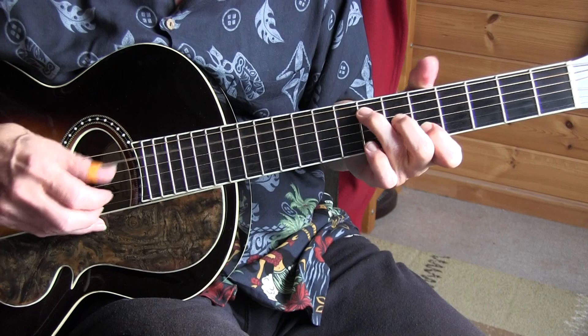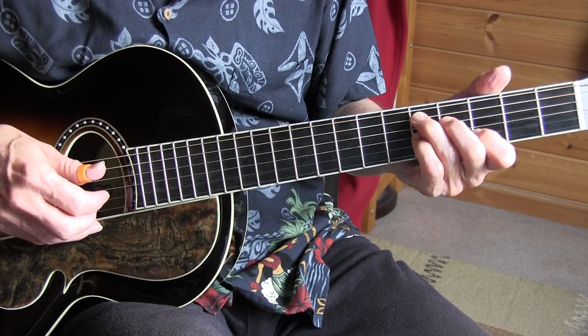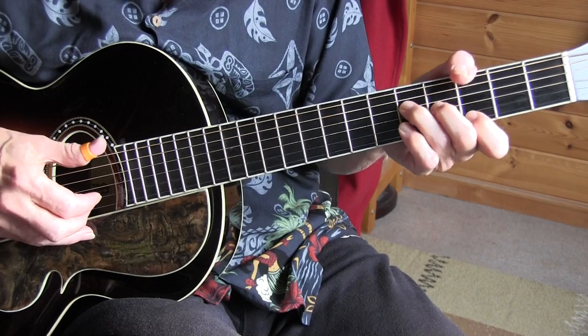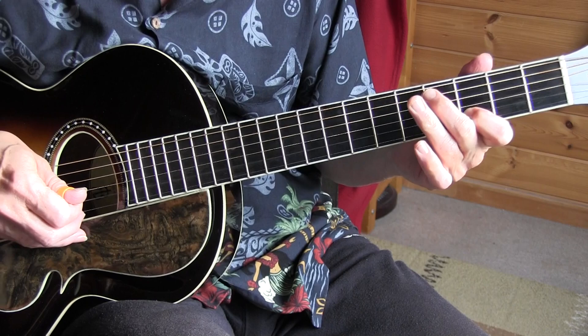And instead of the last beat of the 7th measure, simply go on the 5th string, 7th fret to 5th fret. You can hear that clearly in the performance video. And then the D7. Big time woman from way out west. You don't have to do exactly what's in the tab in the 8th and 9th measure — you can simply keep it simple. Big time woman from way out west. Then you don't do that little trick from the 2nd to the 3rd fret.